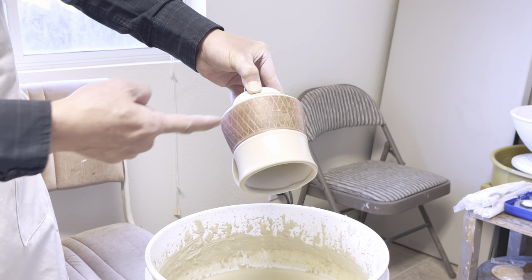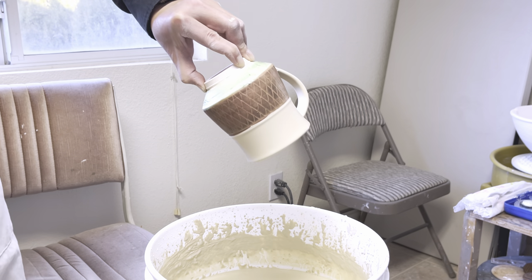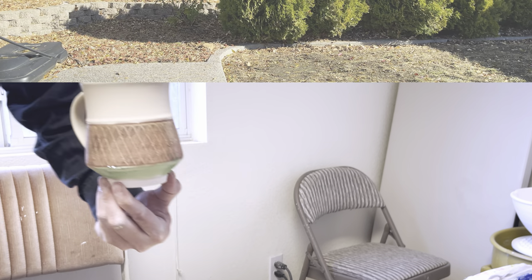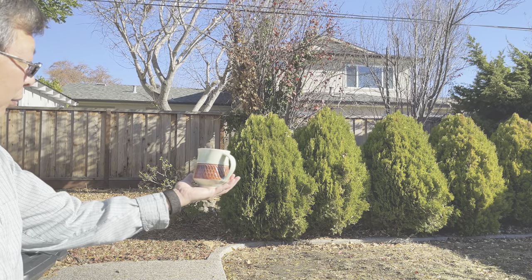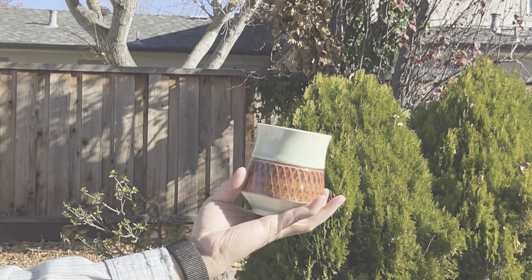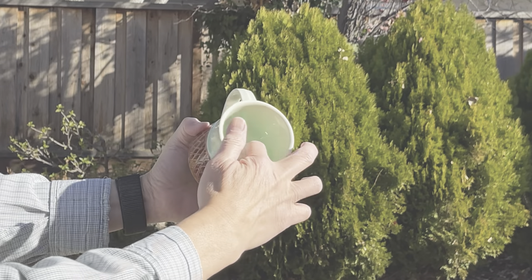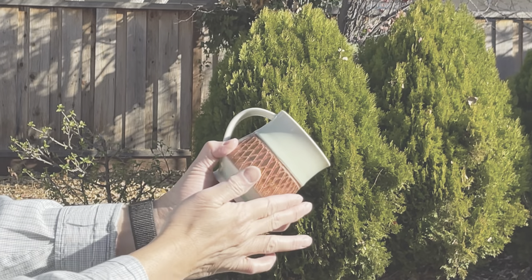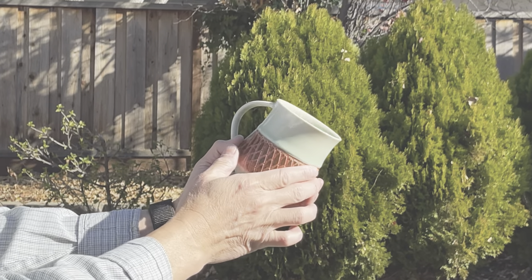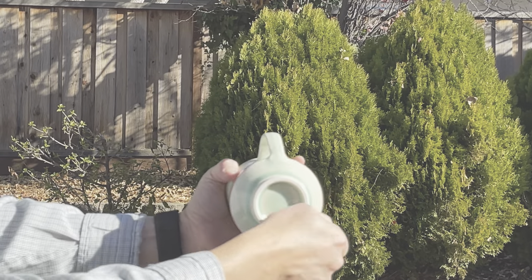I glaze the handle first and then turn it and dip the whole thing. You can see the wax resist is resisting the glaze nicely. Here is the result: green glaze inside and outside, sgraffito decoration, underglaze brushed over, coated with wax resist, then dipped in the glaze. This is the finished piece.